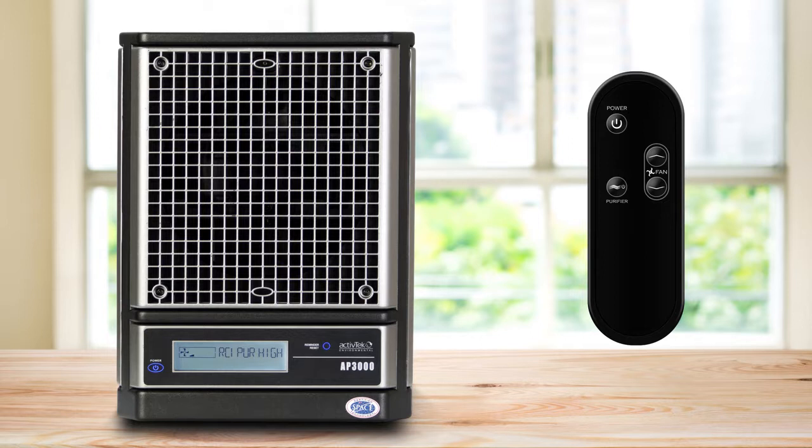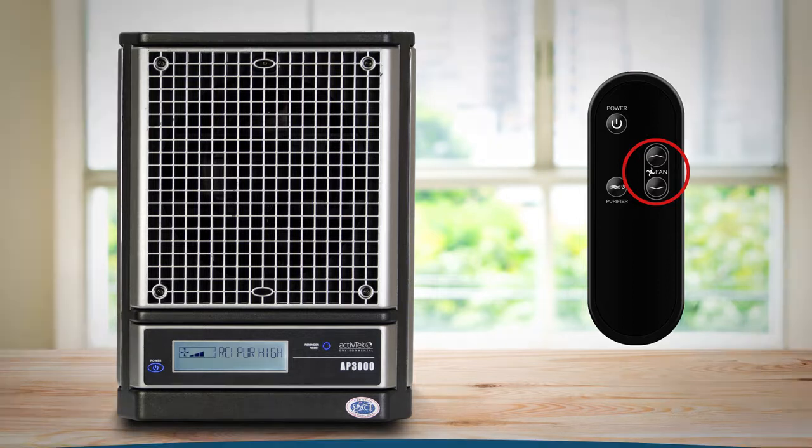To adjust the fan speed, use the up and down arrows on the remote to cycle through five fan speeds. Please refer to the user manual to learn about troubleshooting and maintenance.